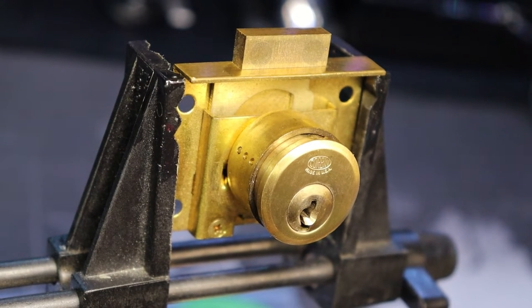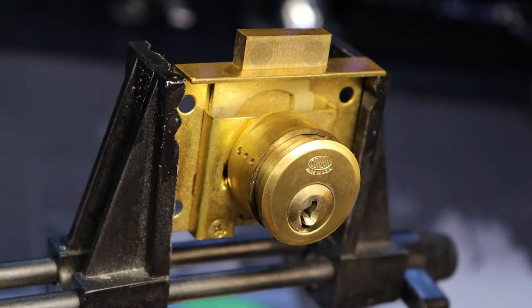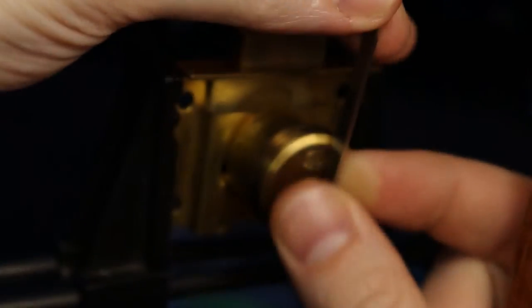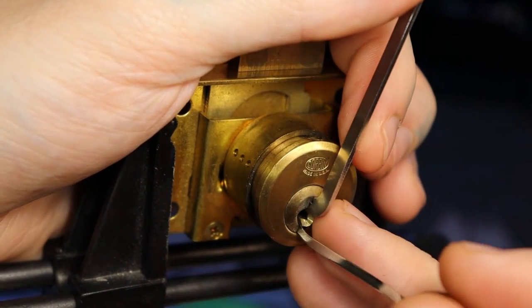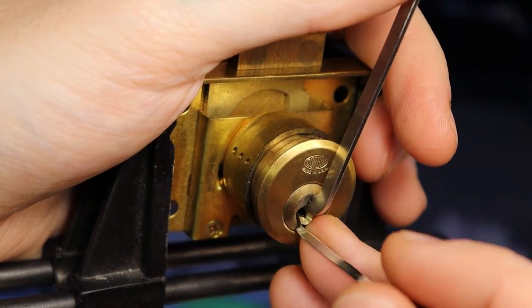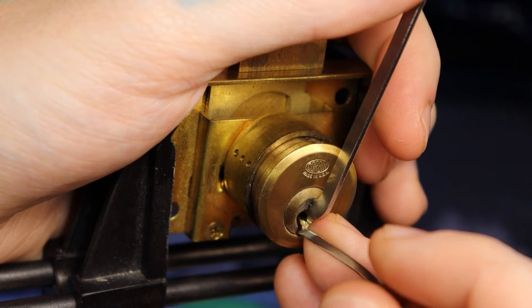Hello world, LockpickingDev here. Today I have a nice little Corbin cabinet lock. It is a 5-pin pin tumbler and it is one that Matt Burrows gifted to me. Let's go ahead and try to pick this open real quick and show you what's inside. I do not believe there are any security pins in this thing, and I do know that this thing is fitted really nicely.